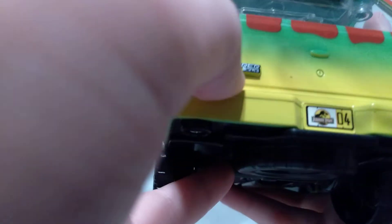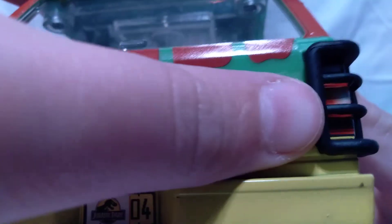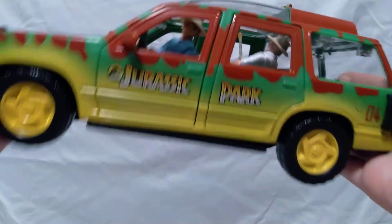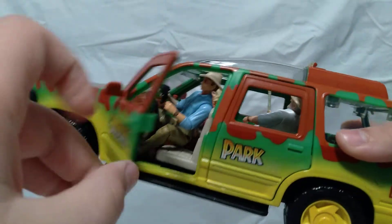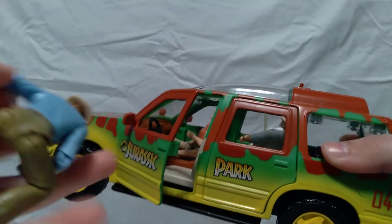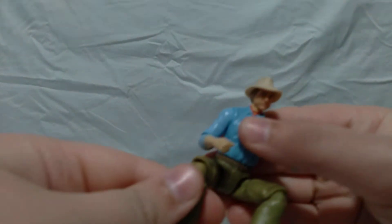It even says 'Explorer' on it and has a license plate. It even says 'Ford' right there. While it's probably everyone's favorite car, it's not my personal favorite because the Jeep was my first one and I play with that more — but this one is so iconic. And since we have the Ford Explorer out, let me show you the people. We have Dr. Grant here, and he is my favorite Jurassic Park character.